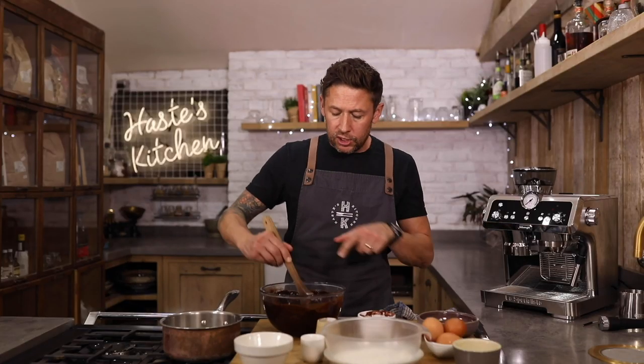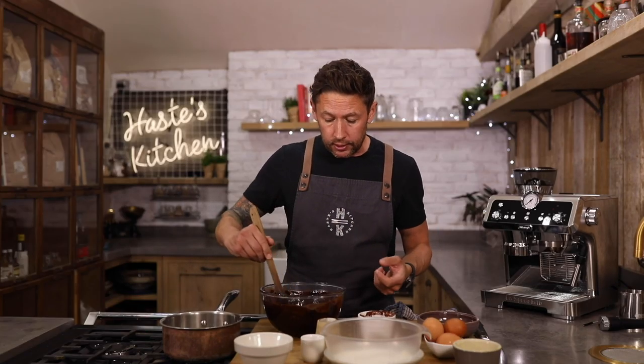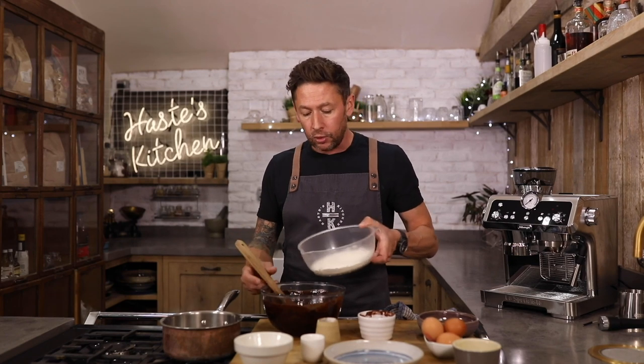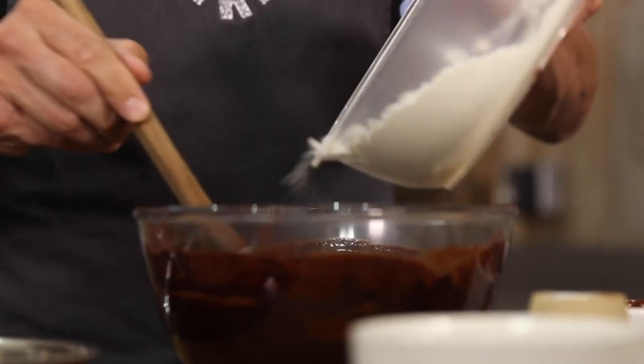Off with the heat. And now you can see you've got this grainy texture, so you wanna try and mix some of that sugar out until all that graininess has gone. We'll start adding some of our dry ingredients — we have got 140 grammes of plain flour. I'm using plain spelt flour here, but you can use all purpose or just plain flour, that's absolutely fine. And we're gonna add that in.